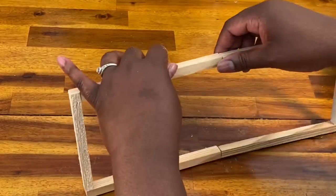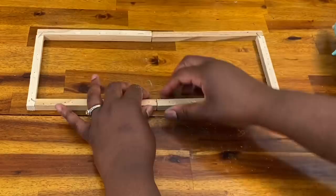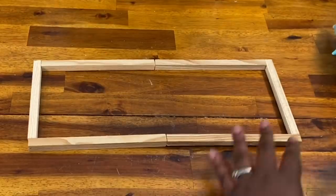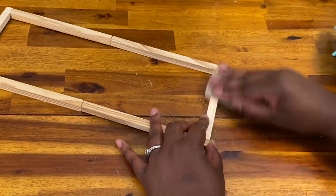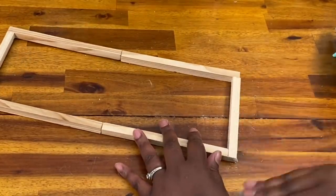Next, I'm just going to attach these together with some hot glue. If you'd like to put a staple in there and you have a staple gun, you can do that as well, but for my purposes the hot glue worked just fine. After my frame was together, I went through with some sandpaper and just made sure that this was as smooth as I could get it.